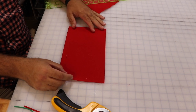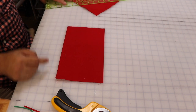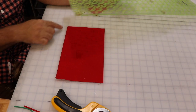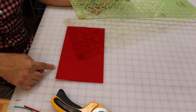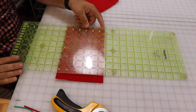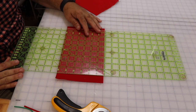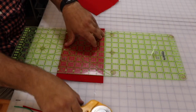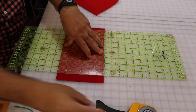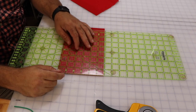I'll put it along one of the grid lines so I know it's square, and I need to measure nine inches. This is only an eight-and-a-half-inch ruler, so I'll use the grid on the table and go to nine inches, line up along there making sure it's still square, then use the rotary cutter. If you haven't watched my video about how to properly use a rotary cutter and you're going to use one for the first time, please go check it out — I want to make sure you do it correctly.